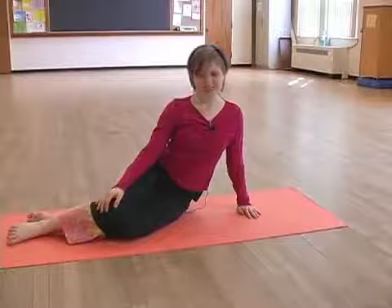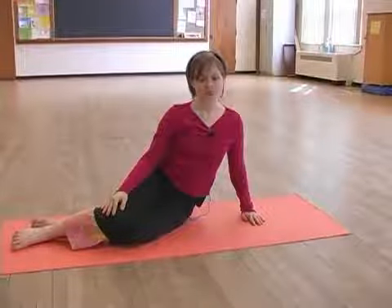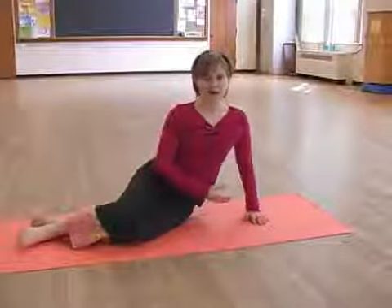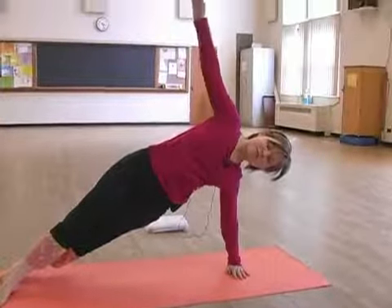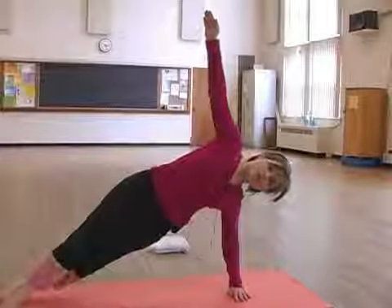The next exercise is called twist. It's very similar to side bend. You want to keep that same solid support through your supporting shoulder and keep it away from your ear. Again, you'll inhale to push up, but this time you'll exhale and sew your upper arm underneath yourself.